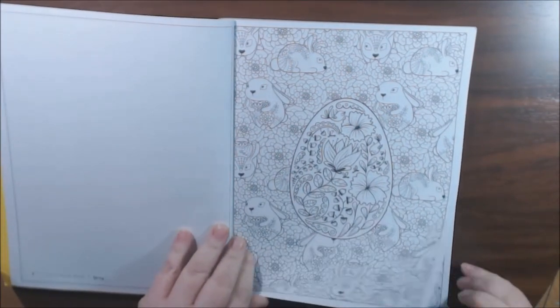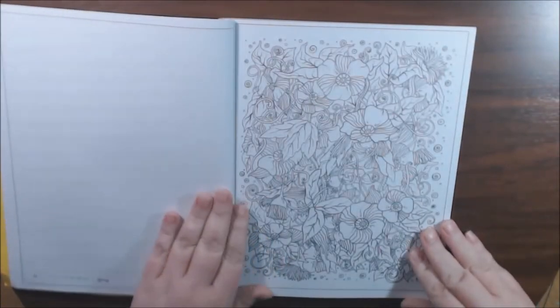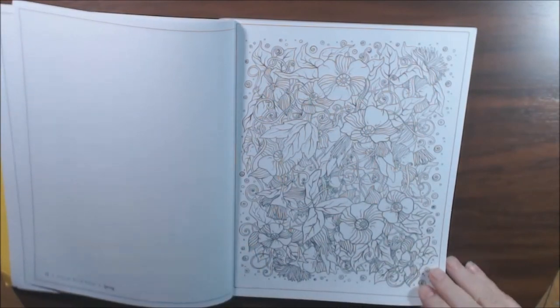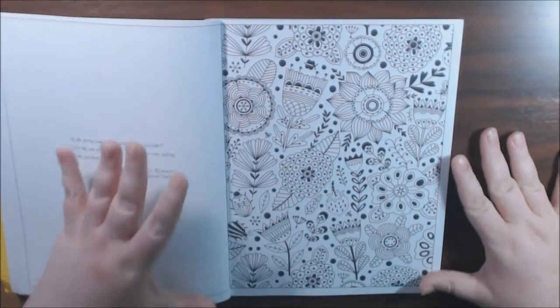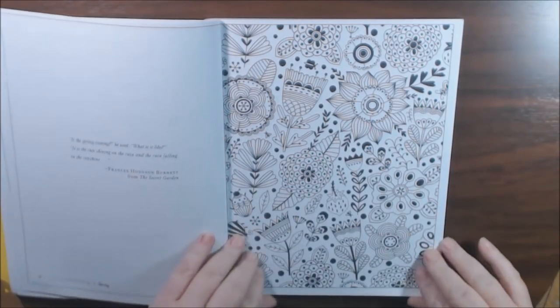A beginner could do it, but you just need your fine liners and a lot of patience. Something like this page, I would say that's too busy for me. I don't like all of that. But see, something like this is better. It's still busy, but I can tell what everything is and my eyes aren't going crazy trying to find everything.